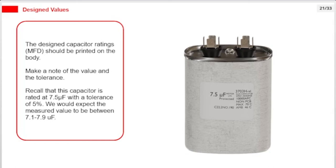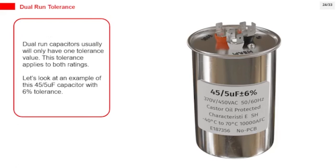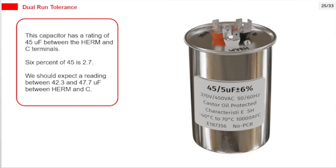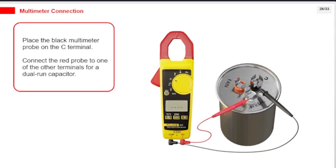Dual run capacitors usually have only one tolerance value that applies to both ratings. For example, a 45/5 µF capacitor with 6% tolerance: the rating between the Herm and C terminals is 45 µF — 6% of 45 is 2.7, so we expect a reading between 42.3 and 47.7 µF. The rating between the fan and C terminals is 5 µF — 6% of 5 is 0.3, so we expect a reading between 4.7 and 5.3 µF. Place the black multimeter probe on the C terminal and connect the red probe to one of the other terminals. If readings are very far from the expected values, the capacitor is faulty.